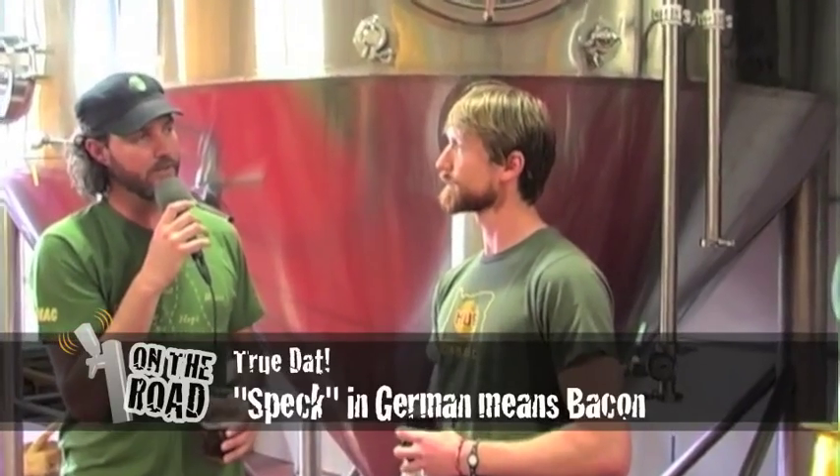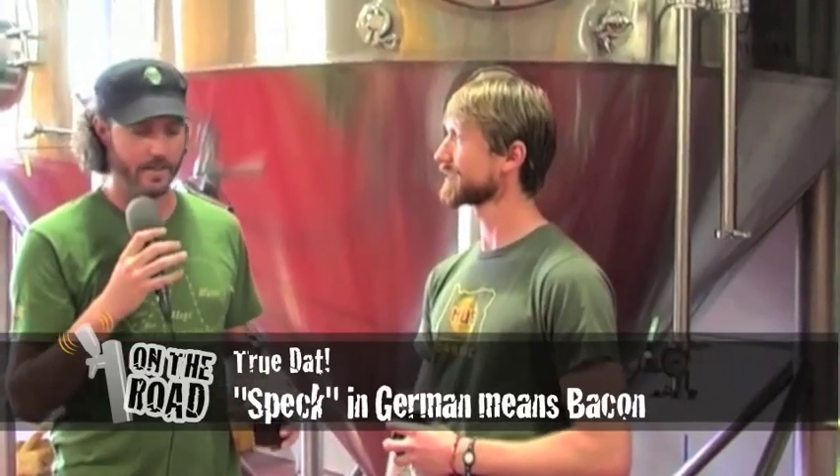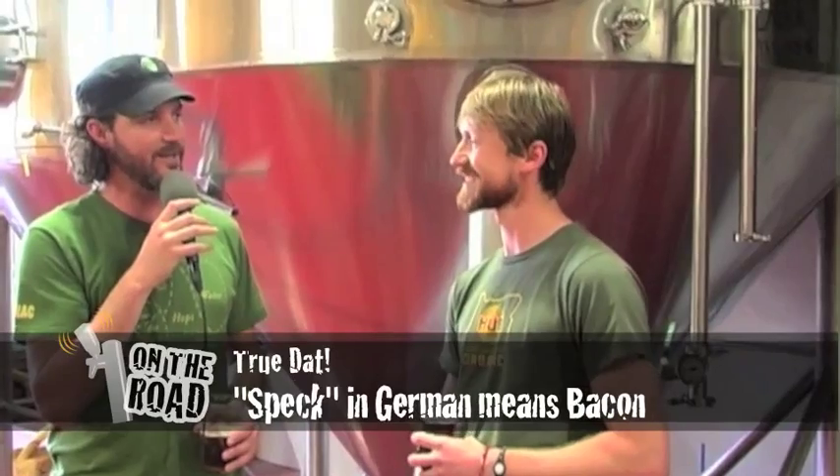I'm one of the brewers, and I'm also in charge of a lot of the filtrations. I haven't been here in a couple years, and I just got here and instantly you invited us in. You're very welcoming, and you took us back to share some of your amazing beer. What was the first beer you gave me? Because it's one that I'm going to remember.